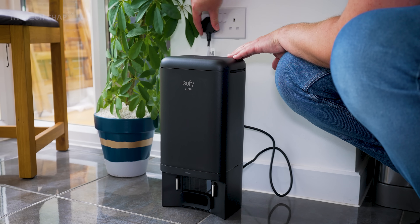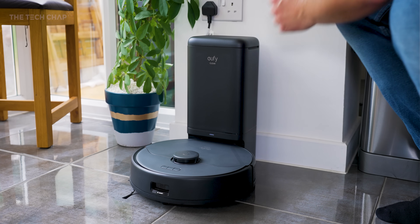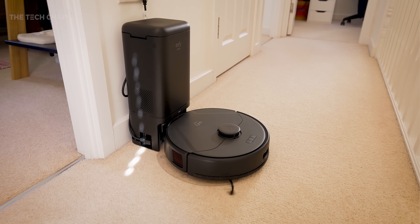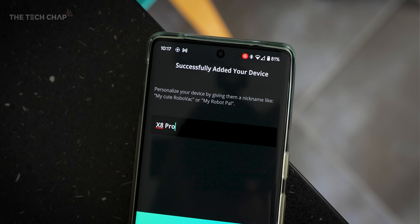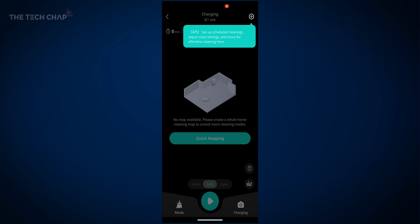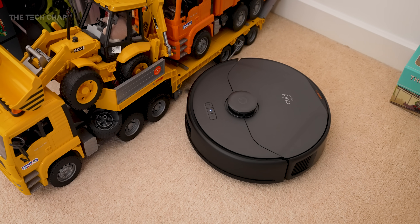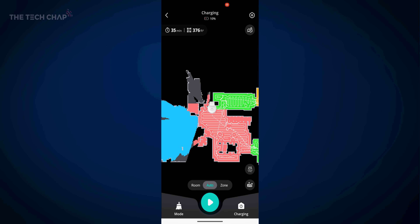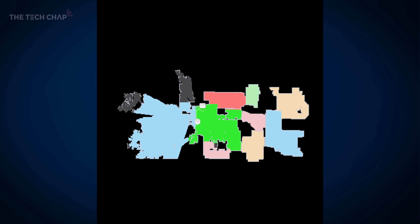Setup is nice and easy. You just plug the self-emptying station in and position the robot so the connectors touch so it will start charging. Eufy also include a little mat with sticky feet which keeps everything in the same place and keeps dampness from the mop off the carpet. Then open the app and follow the instructions to pair the Clean X8 Pro, give it a name, and update with any new firmware. It gives you a tour of the main functions and sets the robot on a little tour of your floors to generate a map — and you can save multiple maps for different levels of your home. You can then choose the level of vacuum power and select whole floor cleaning or individual rooms or zones.